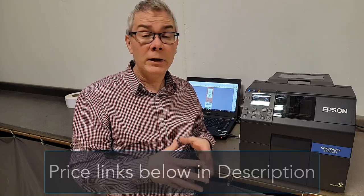That's it for the summary of the C6000 printer. If you've got any questions, throw them in the comments and I'll try to respond as soon as I can. If you want to see the price, you can click the links in the description. If you're in Canada and would like some test printing done or just want to talk to us more, feel free to give us a shout. Thanks again — don't forget to subscribe and hit the alarm bell.